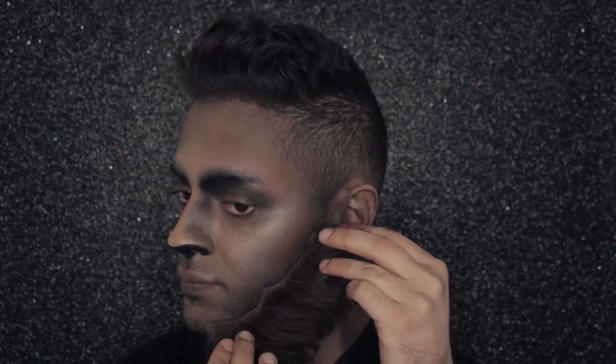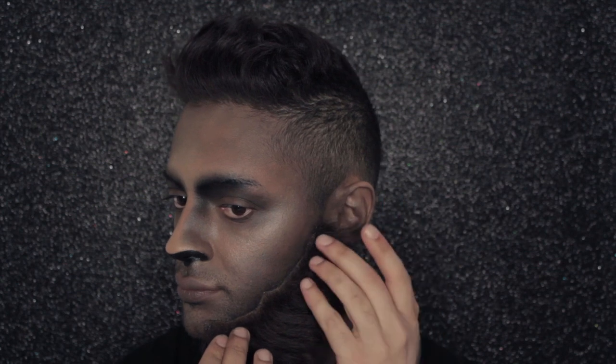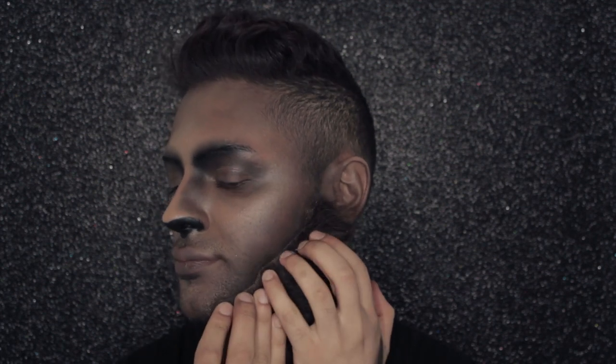Now it's time to stick my beard on, and I'm using Spirit Gum Adhesive — an amazing glue that sticks anything onto your skin without irritating it. You can find it online or at special effects makeup suppliers. I'm using a synthetic concealer brush, Full Coverage Brush D12, to apply it, then placing my beard piece onto where it needs to go and holding it gently for about five minutes. Sometimes you need to wait for the glue to get tacky, depending on the weather, so just play it by ear.